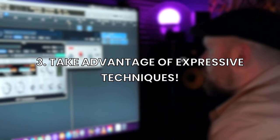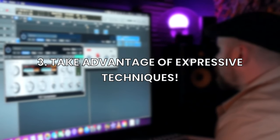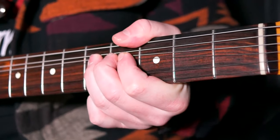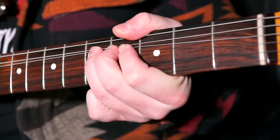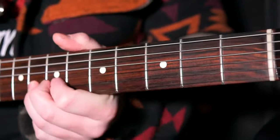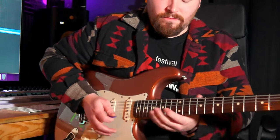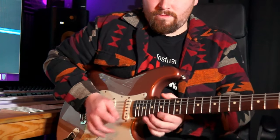Tip number three is taking advantage of expressive techniques. I'm talking about vibrato, bends, bends with vibrato, and slides with vibrato too. These are the cornerstones of expressive guitar playing. We're trying to think like a human voice here, like a slide player would do.